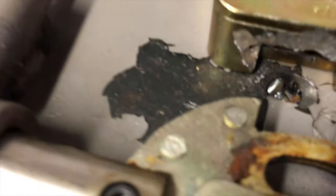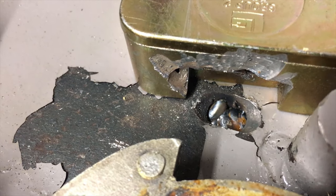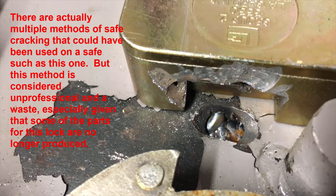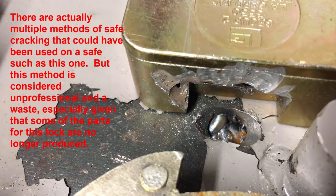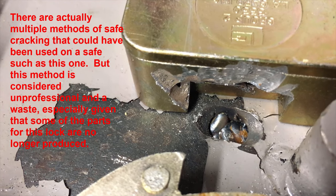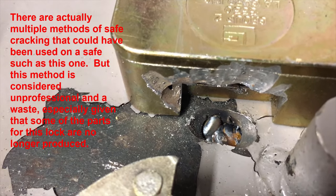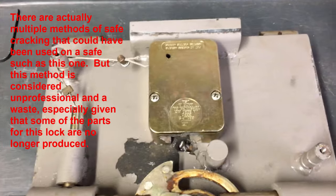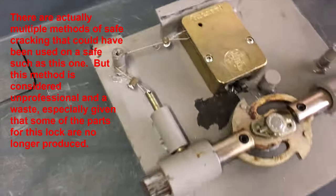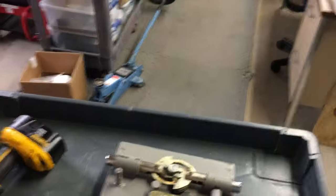This is awful — that is not the way to open a safe. The proper way would have been to remove the dial on the front and use a quarter-inch, at most a 5/16-inch drill bit. A lot of times I use a 3/16-inch or a quarter-inch. You look through and dial it open. Unless there's something major wrong with it, that's what you do. This is terrible. Terrible.